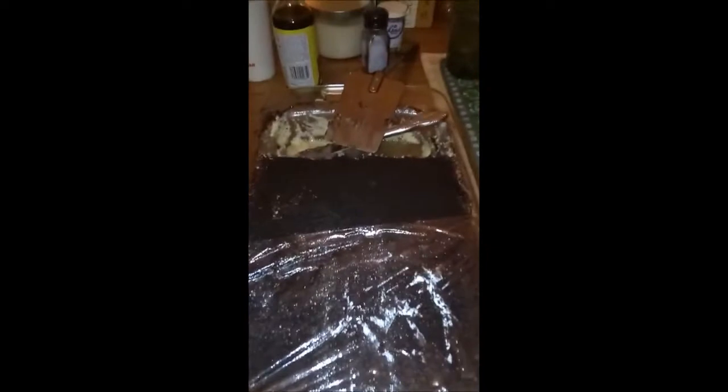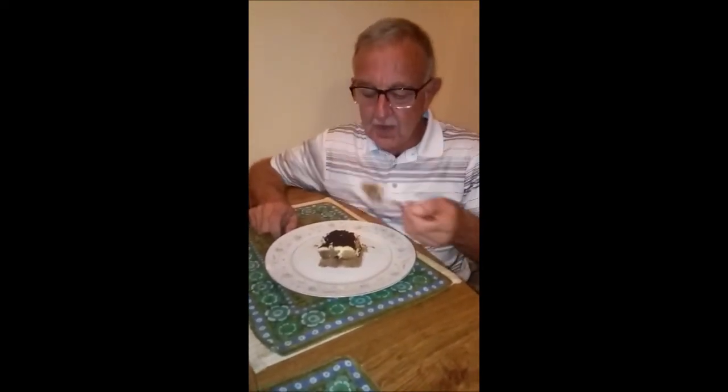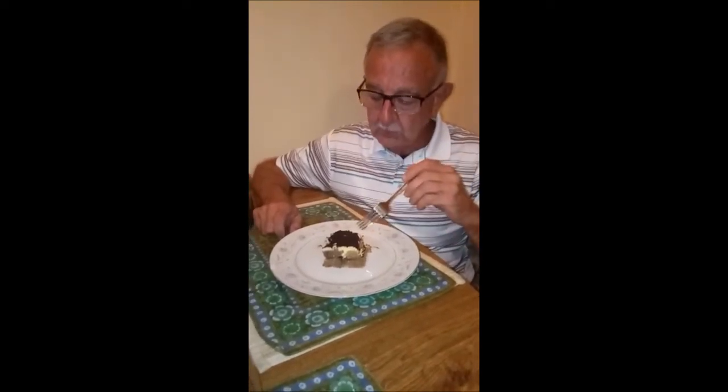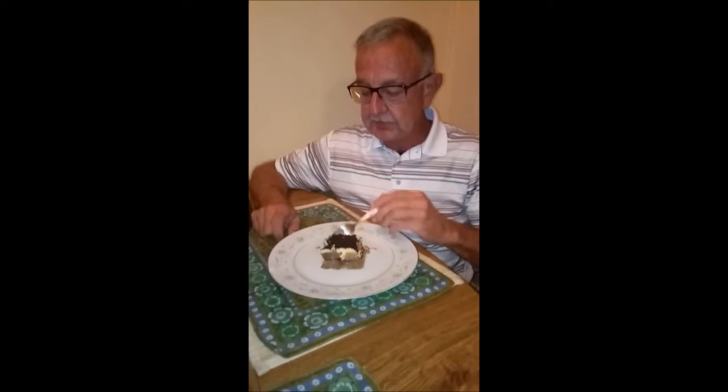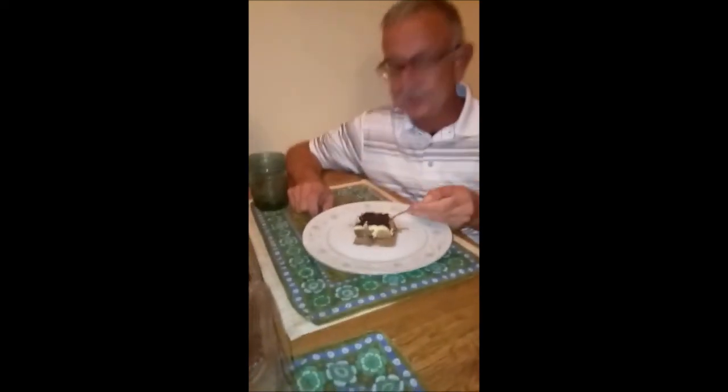It's been 24 hours and we're over at our friend's house about to try it. You can see the ladyfingers down in the tiramisu itself — it turned out really good. Our friend Wes is going to try it. He says it's very good and he can taste the espresso and coffee in it — thumbs up from Wes! Let us know what you think, leave a like and subscribe, and let us know what you think of this recipe. Thank you, cheers!